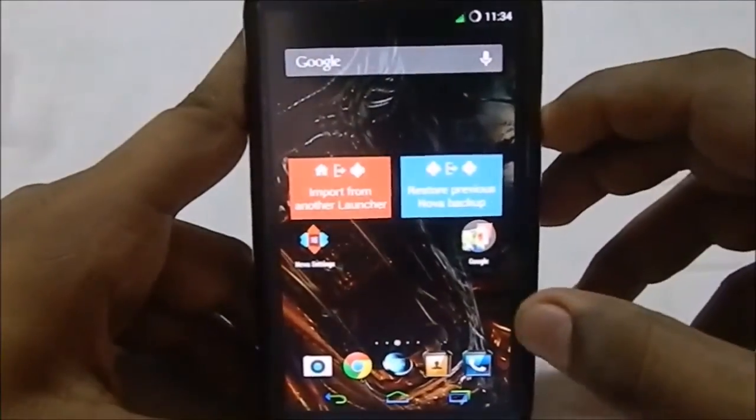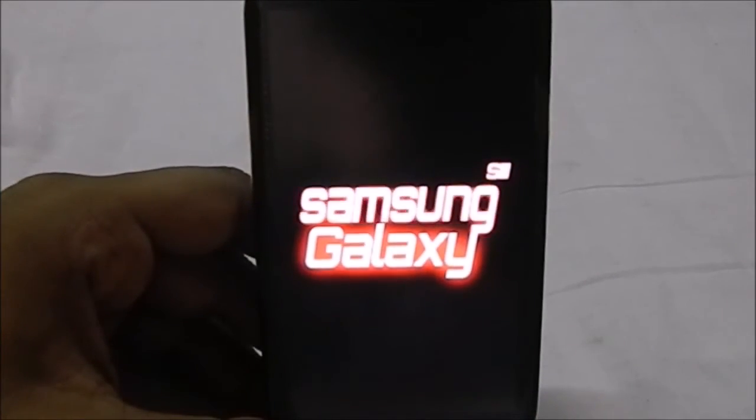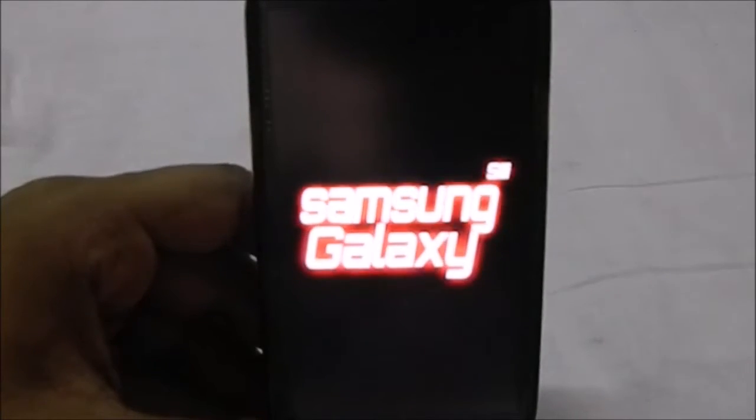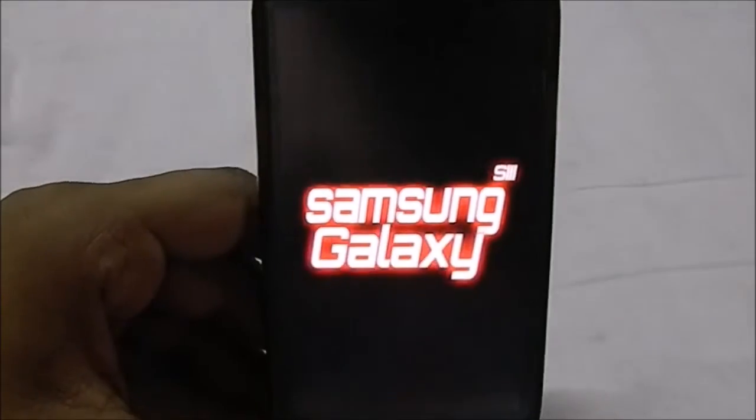I'll show you guys the boot animation, which is pretty cool. Here is the boot animation for Space Alien ROM — you can see it gives you a Samsung Galaxy S3 style animation, and that's pretty much it.